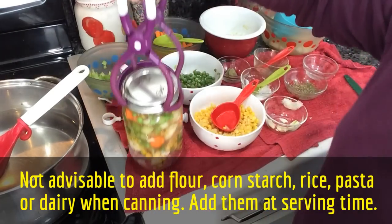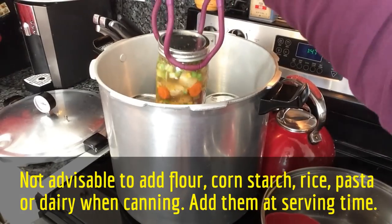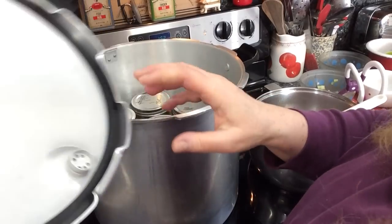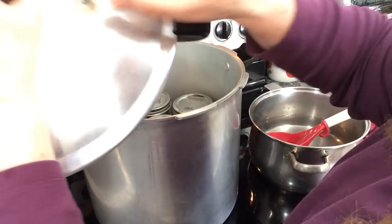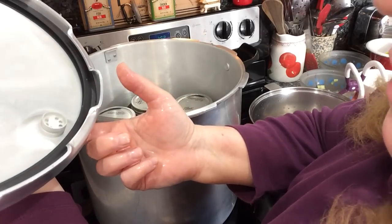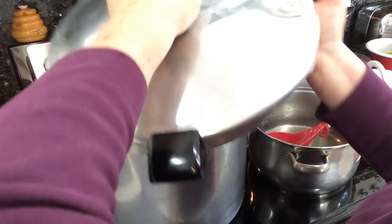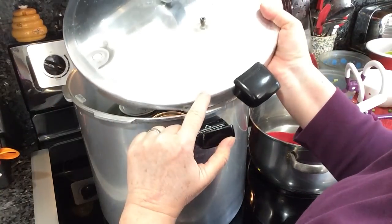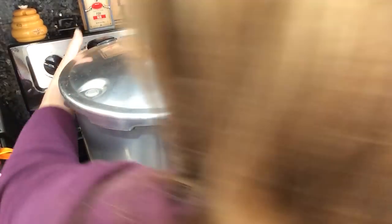Into the canner it goes. The lid has been examined to make sure I can see through the petcock opening, and this little piece is loose and free. Now we put the lid on, lining up the arrows — this arrow with this arrow — and close it up tight.